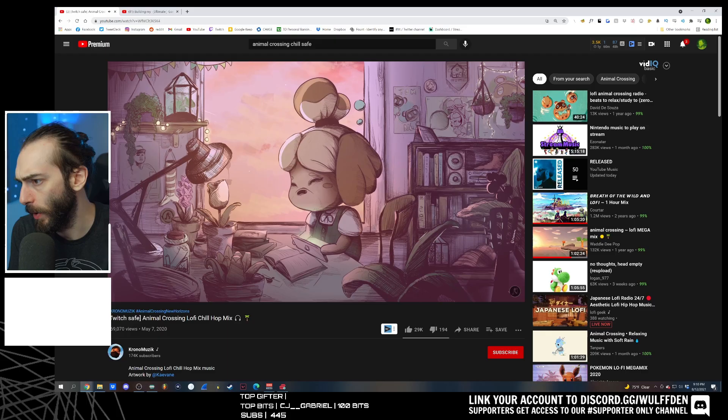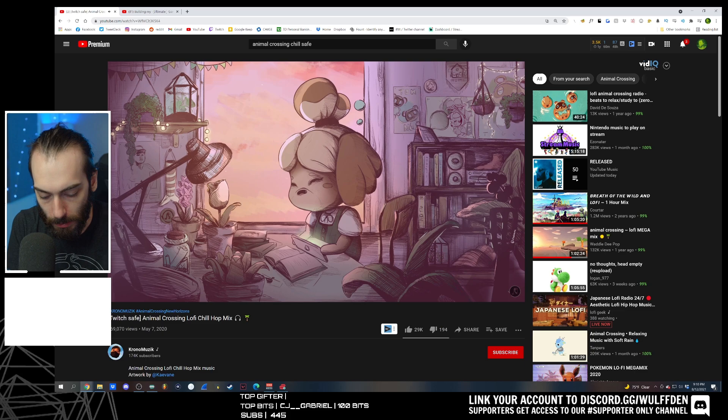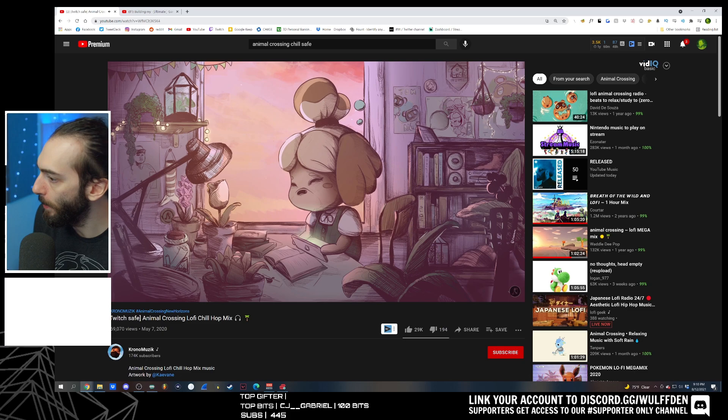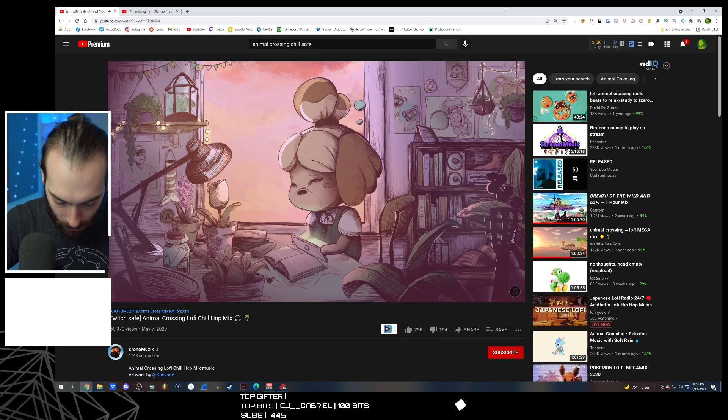I'm going to grab a lav mic — things might sound weird if you're used to me talking into this mic. I'm also going to grab my light and my camera. I use a Canon EOS R. I'm looking to upgrade to maybe the R5 because I'm getting a new studio and I'd like to use the current camera as a webcam. Maybe I'll be able to do more slow-mo, but that's really it.